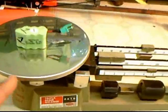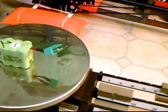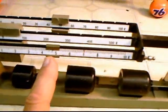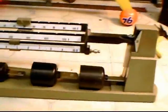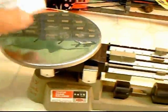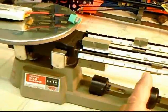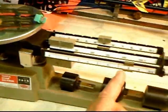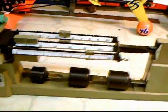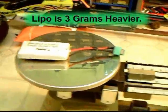Let's see what the difference is in weight to start with. On my gram scale, the stock battery with the connector I put on — a super connector — weighs out at almost 55 grams. The lipo weighs in at 58 grams, so this is 3 grams heavier than the stock battery pack.